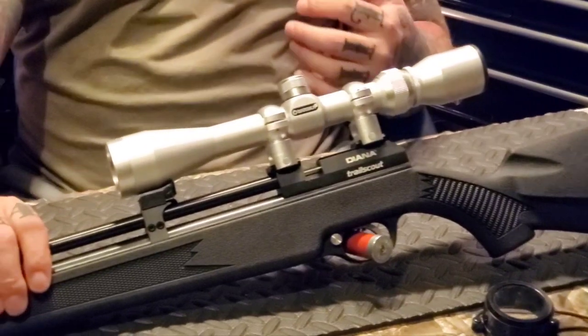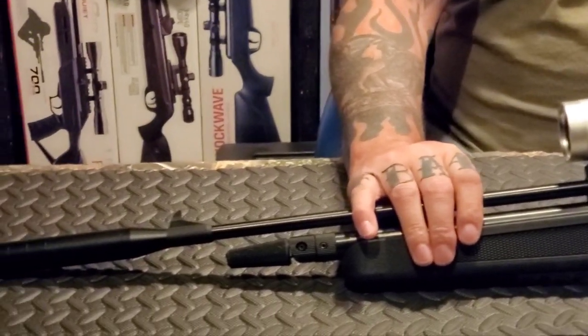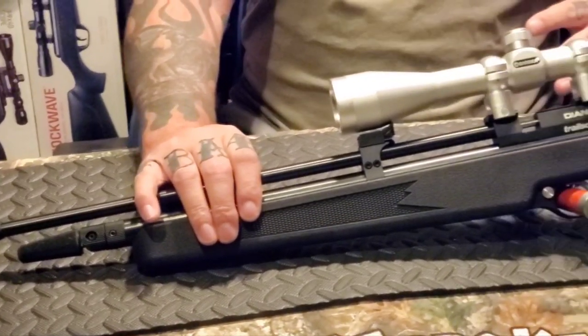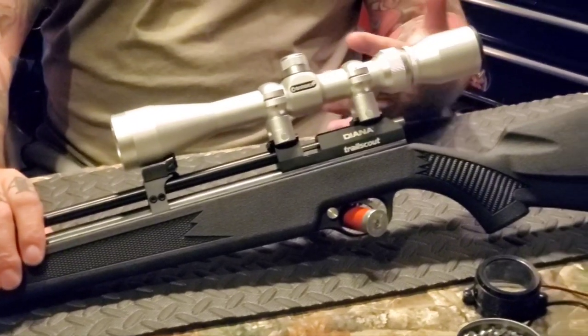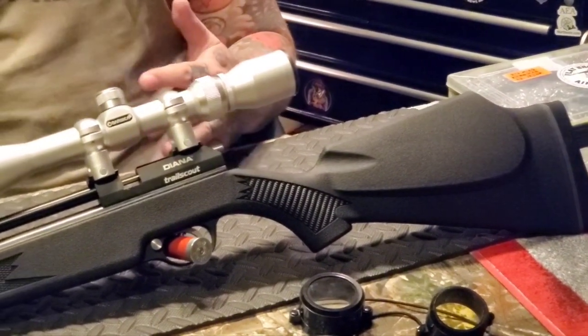I discussed that in the reveal video. But don't get me wrong — even though it's narrow and small, and it feels like it's built for a child or a little person, I still like it. I think it's a great little rifle, but 'little' is the key word. It just feels itty-bitty to me.